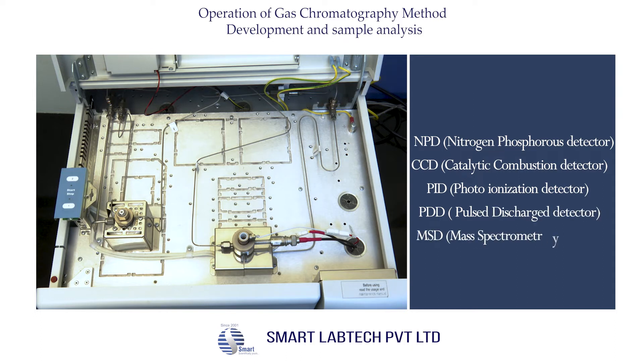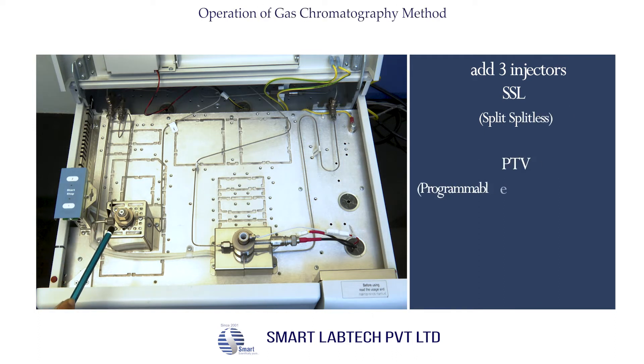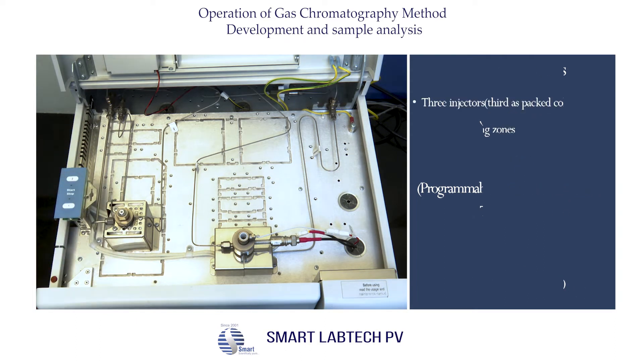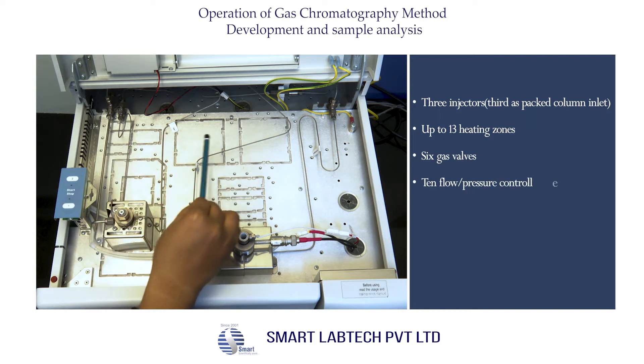Additional detectors include PDD (pulsed discharge detector) and MSD (mass spectrometry detector). There are three injectors: SSL (split/splitless), PTV (programmable temperature vaporizing), and a packed column inlet. The instrument has up to 13 heating zones and six gas valves.